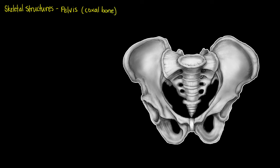Before we get started, let's figure out what we're looking at. We have an anterior view of our pelvis, so looking from the front.